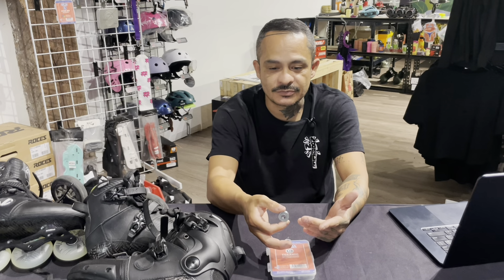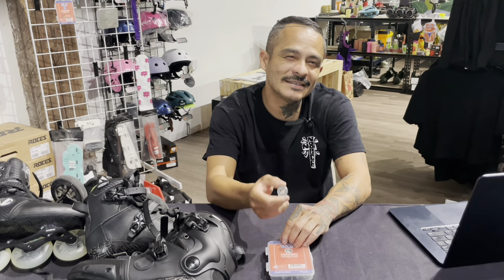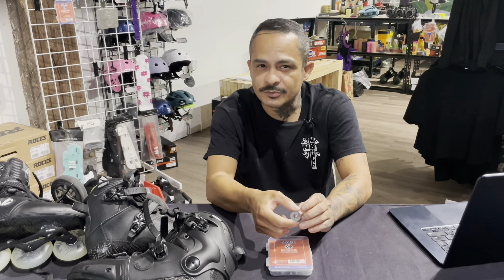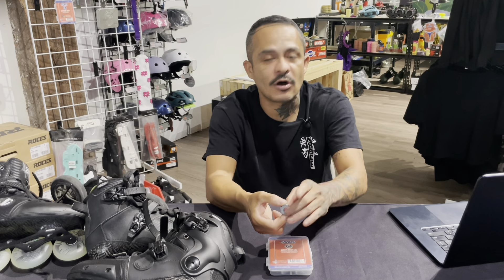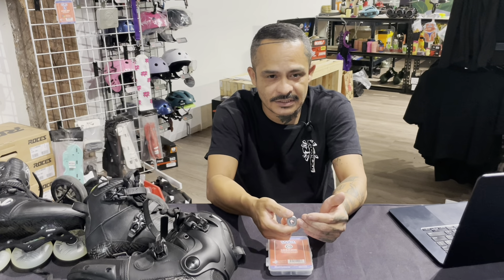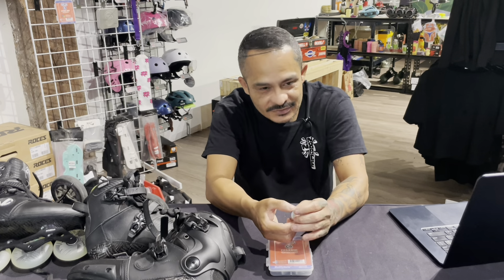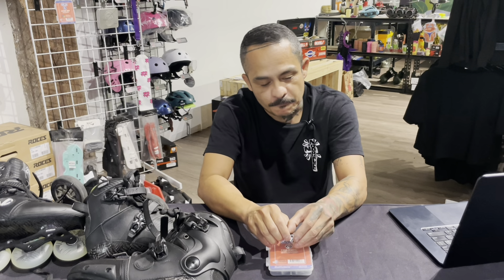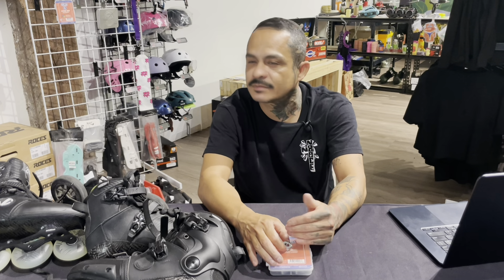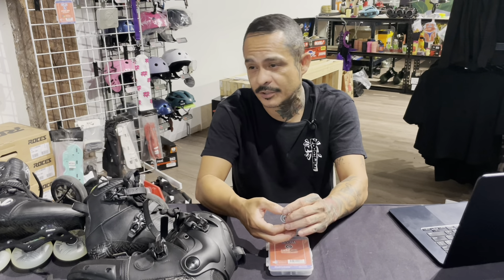There is also a weight reduction. The ball bearings are made out of silicon nitride, which can have up to 30 to 40 percent weight reduction. However, because the ball bearings are so small and such a minor part of the overall weight of the bearing, the reduced weight is probably going to be negligible — measurable within a gram or less, so not significant.